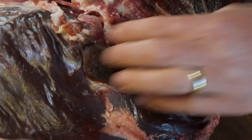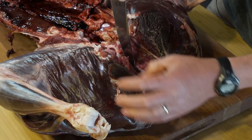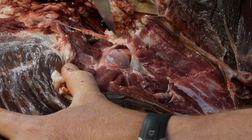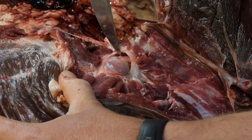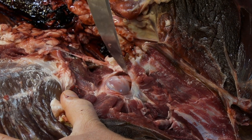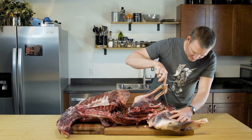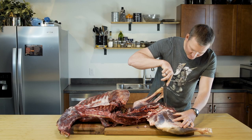Paying close attention to stay on the pelvis here. So there's your ball joint, ball socket. Basically the only thing you really need to pop here is this tendon that connects the ball to the socket — and that's pretty easy. Tip of the knife, just get in there, and it slices right through it.